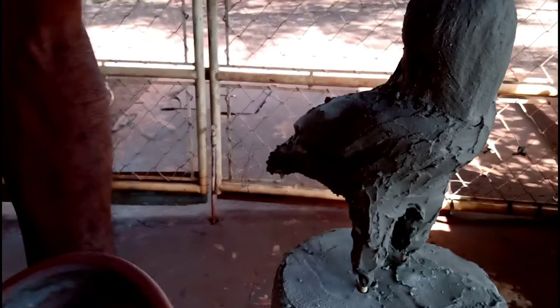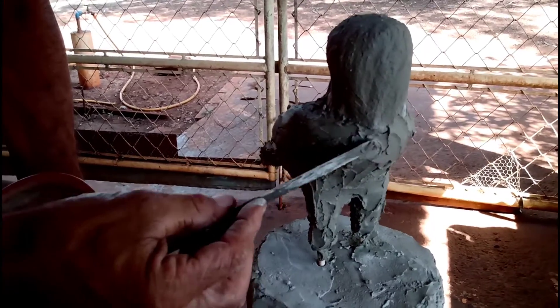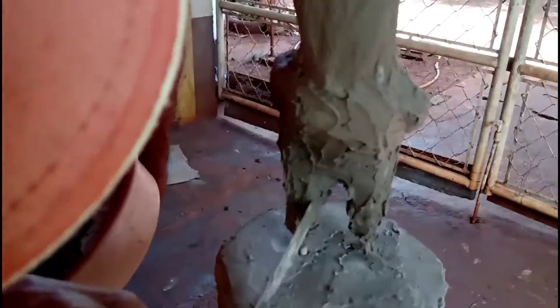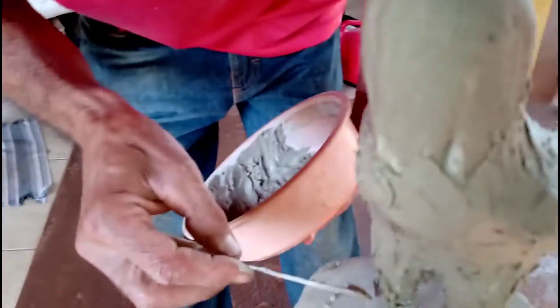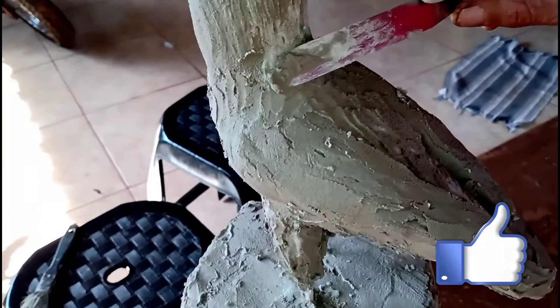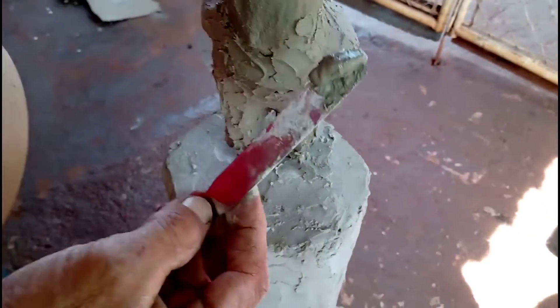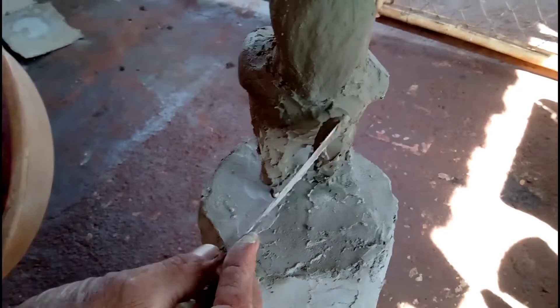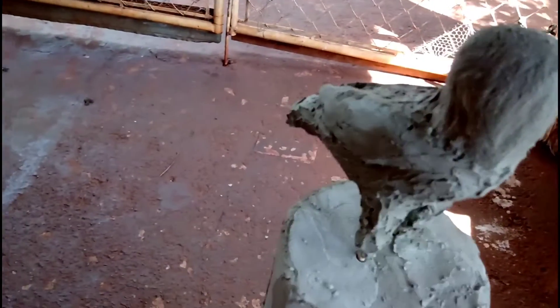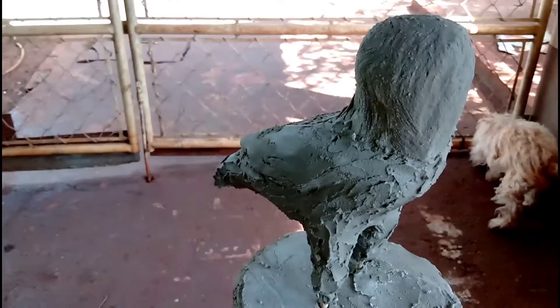Aos poucos eu vou mostrando pra vocês. Para vocês que gostam de artesanato, desde já deixa aquele joinha — você vai estar ajudando bastante o canal. Logo, logo eu vou estar mostrando ela pintada e envernizada. Vou deixar umas fotos pra vocês verem. Vou fazer primeiro ela, dar acabamento nela, pra depois eu fazer o tronco.